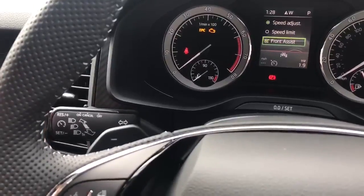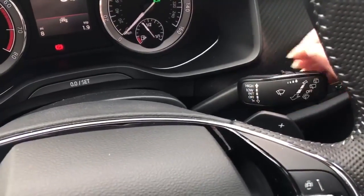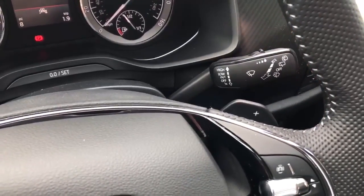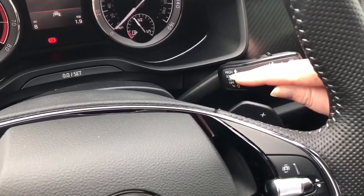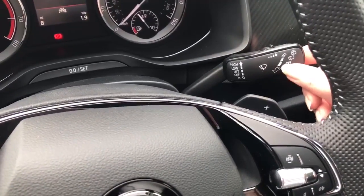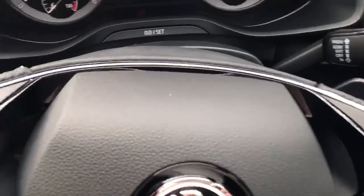You've got your indicators and full beam — push away or pull towards you for a flash. On the right-hand side you've got your windscreen wipers. Down is just one quick wipe. Up is your automatic setting, and you can control the speed of the wipe on the top, or you can override it to go up to normal speed or high speed. If you pull it towards you, you'll get the jets at the front. Push it away once for the wiper at the back, push it away even more for the water down the back.